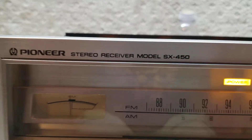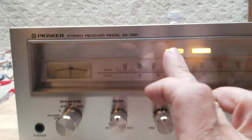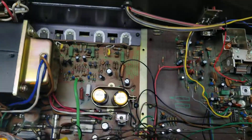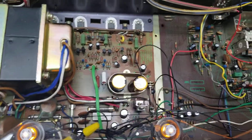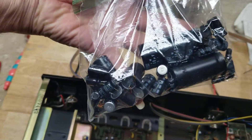Here we are with the Pioneer SX450. The lights have been completely changed, including the power and stereo. If you look on the inside here, it has been completely recapped on the main caps and went with the audio caps. When I say a complete recap, I mean a complete recap.